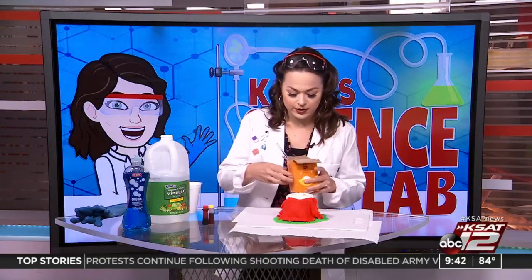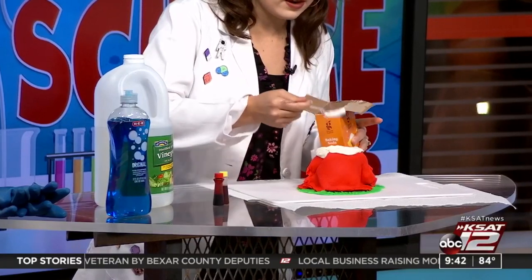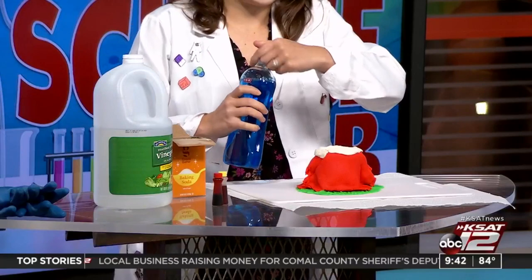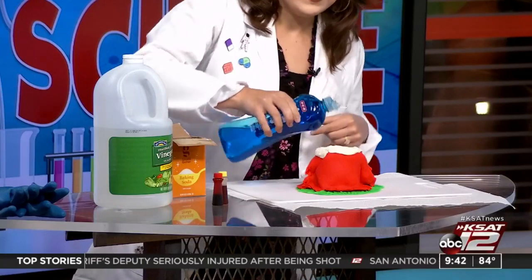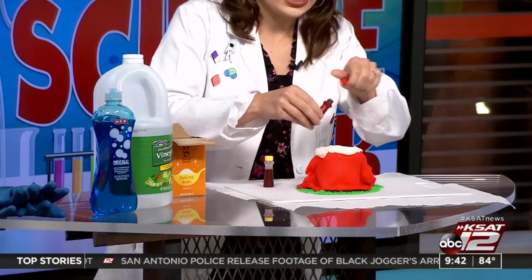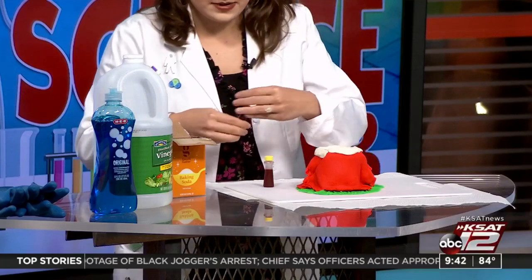I've already got my cup in the volcano. You're going to add two to three spoonfuls of baking soda, put that in there, then add a little bit of dish soap — the dish soap is going to help make it really bubbly. Then add your food coloring; I've got red and yellow here to make it look like lava.